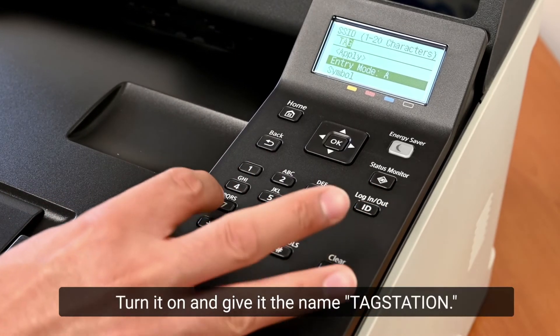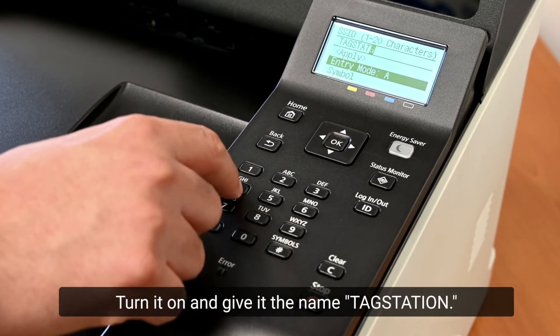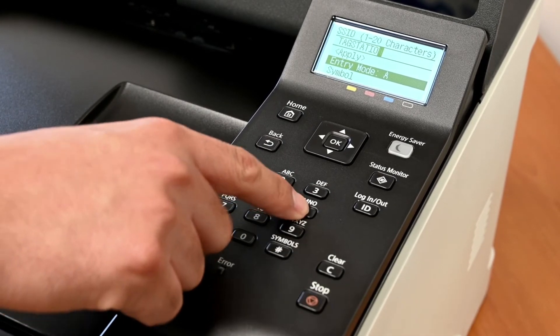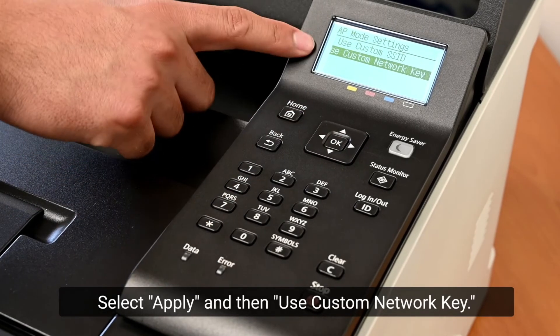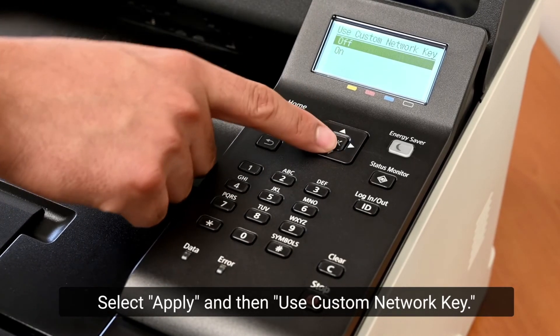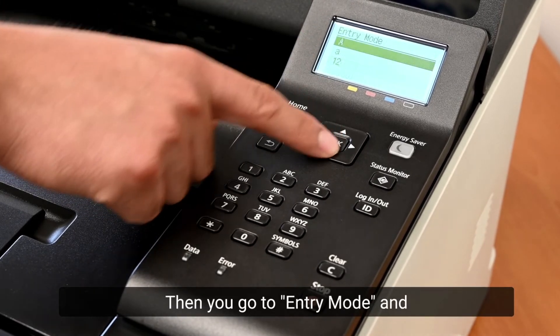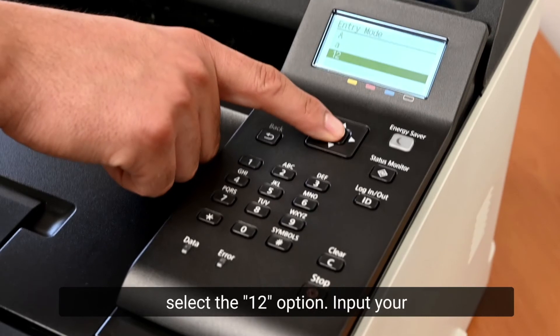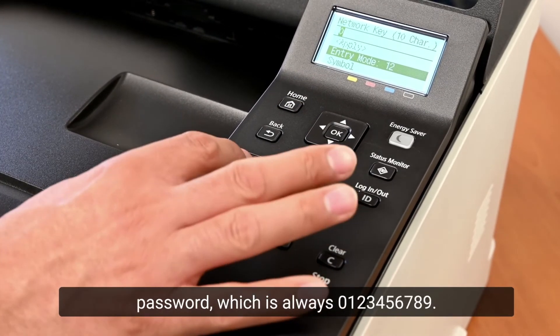Turn it on and give it the name 'Tag Station'. Select Apply, then select Use Custom Network Key. Turn it on, then go to Entry Mode and select the '12' option.